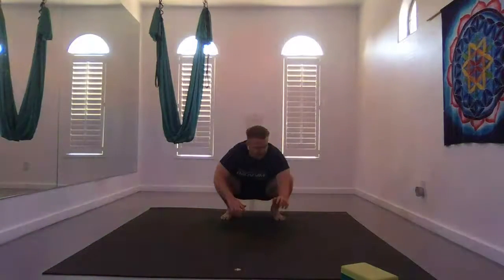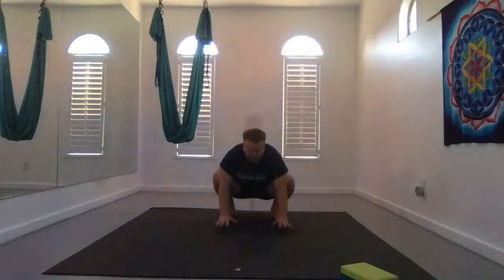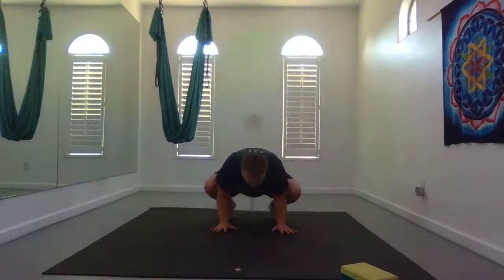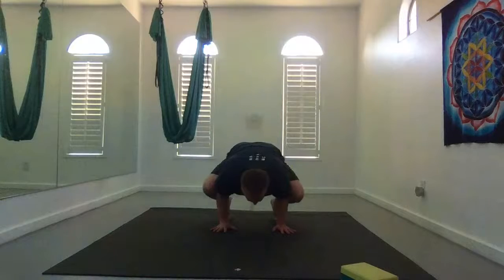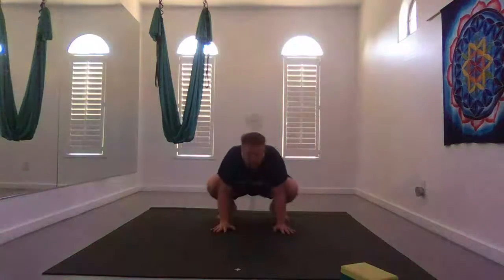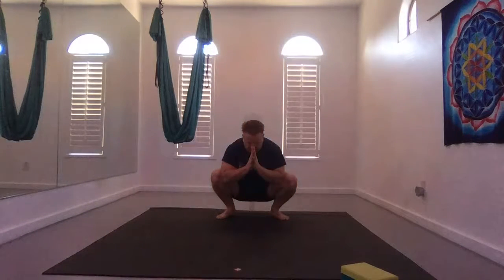To take crow: straighten your feet forward, plant your hands, knees come towards your armpits or top of your triceps. Look forward, lean forward, and maybe raise your feet off the earth — or maybe not. Just do what's right for you. Stay wherever you are for a few more breaths.